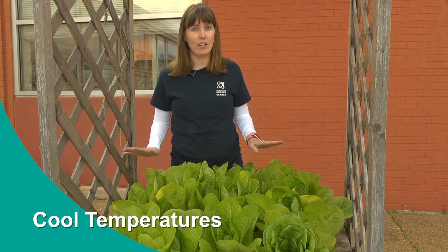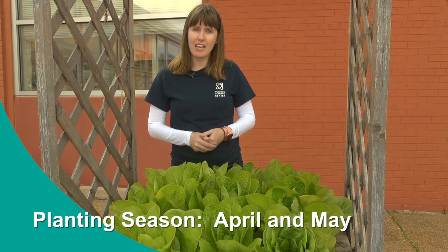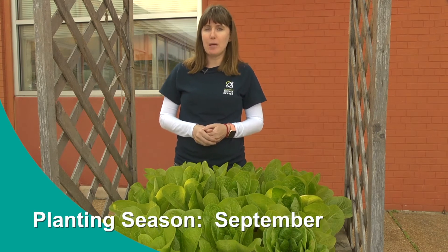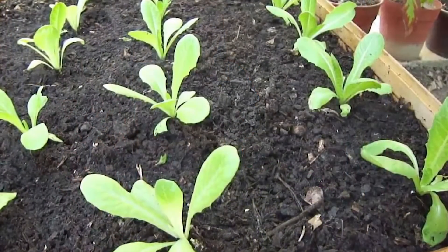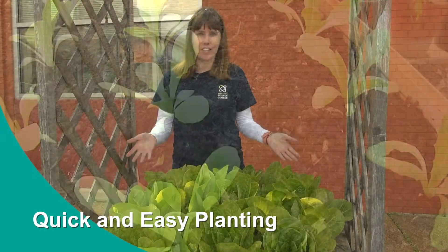The growing season for lettuce is in the spring and the fall. Lettuce likes cool temperatures and doesn't like the heat of summer at all. So you need to plant it in April and May, and you can plant it again in September. I like to cheat by not buying seeds but by buying baby seedlings — the little plants — and just sticking them in the ground and watching them grow. It's very easy.